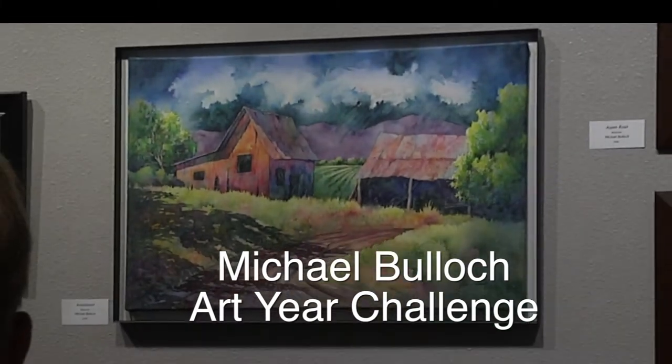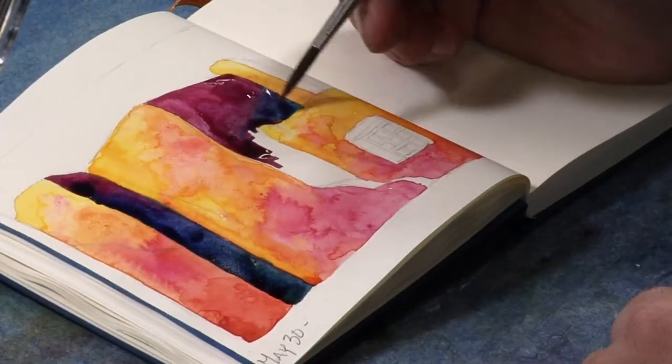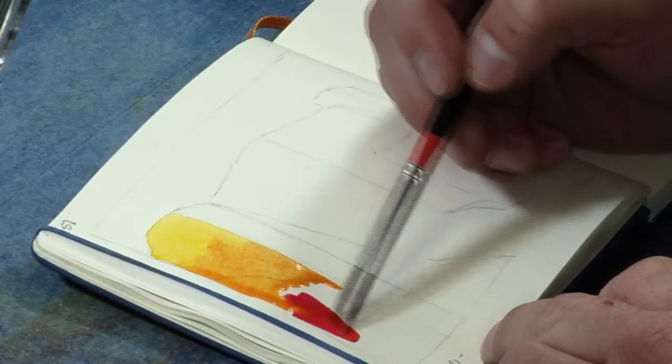I'm Michael Bullock. I'm an artist and I'm from Farmington, New Mexico. The purpose of the Art Year Challenge for me is just to make sure that I do something creative every day.